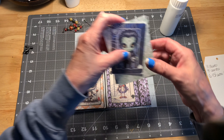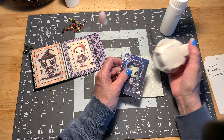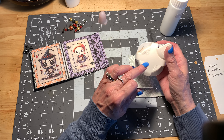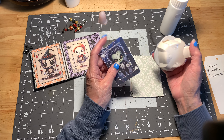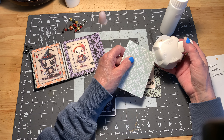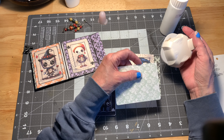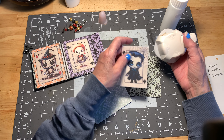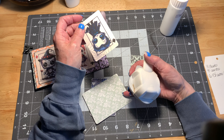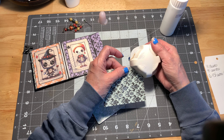Now we attach our end piece. I've rounded the edges of the cards with my corner rounder — I have a four, a seven, and a ten, and I chose the four, the smallest. I'm rounding the edges on the background card as well. I'm using opposites — the black and the white backgrounds — and I'll do the corners on this card so all the corners are done.